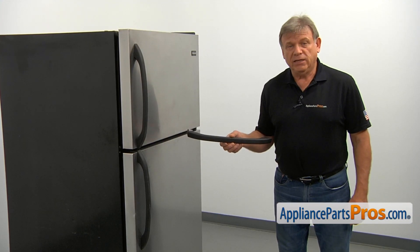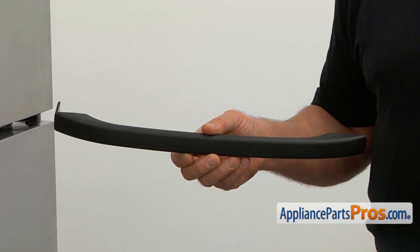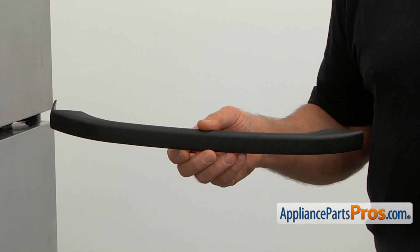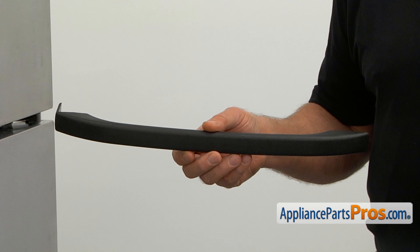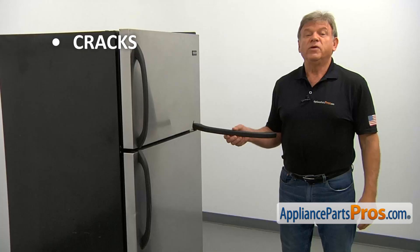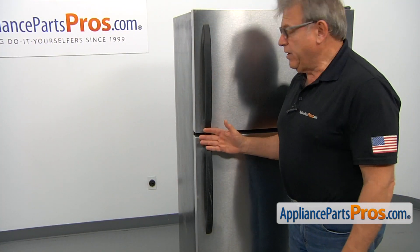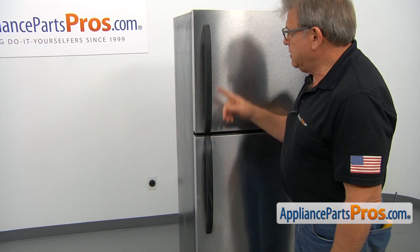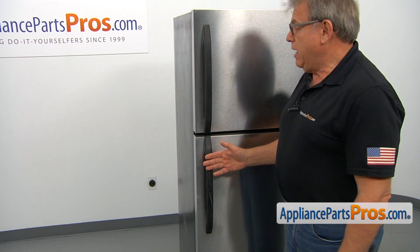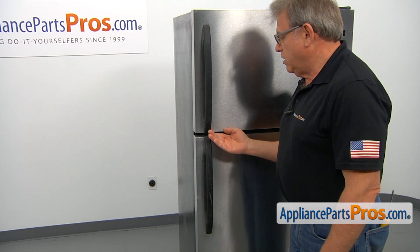There are two identical door handles used in this refrigerator. They make your life much easier when in the middle of the night you're trying to open the door to get food out of the fridge. If the door handle cracks and won't stay on, don't be miserable — replace it right away. We have two door handles identical to each other: one is on the freezer, one is on the fresh food door. We're going to show you how to remove this one, and that one would be removed exactly the same way. Only the screws would be underneath.